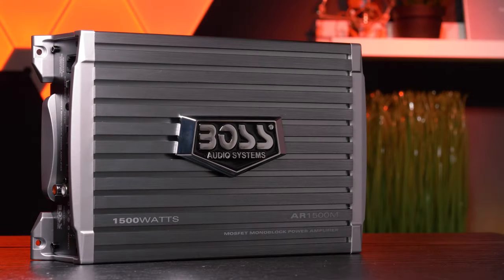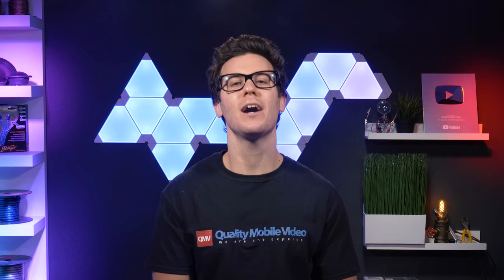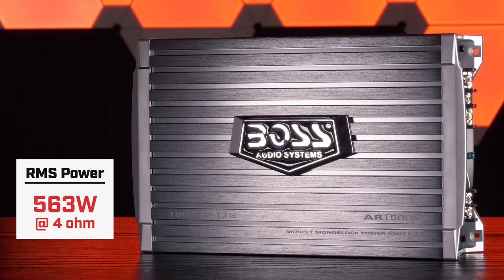Boss rates this Armor Series Class AB monoblock at 1,125 watts RMS at 2 ohms. Come on, Boss! Over 1,000 watts RMS? Why you always lying? And 563 watts RMS at 4 ohms. I love how at 4 ohms they give you a rating that's not a factor of 5, to make it seem like they're being honest.